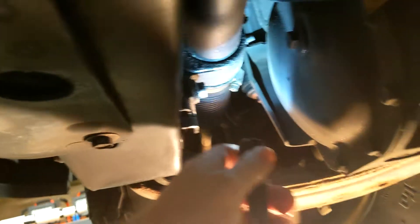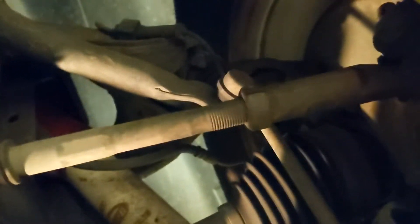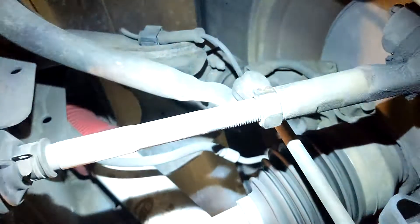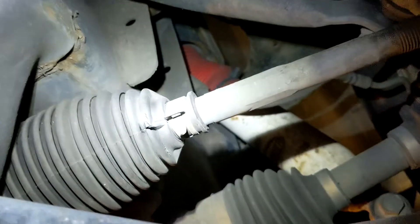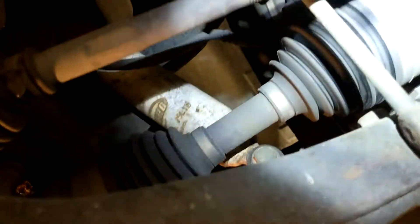While you're under here it's usually a good idea to inspect the condition of your other systems in this area, such as the steering — the rack and pinion steering boots there and there. You can also grab your tie rods and try to wiggle them to check for any play. Check the additional steering rack boots and front axle boots over there, because this is a four-wheel drive system. Always a good idea to inspect everything else in the area where you're working.